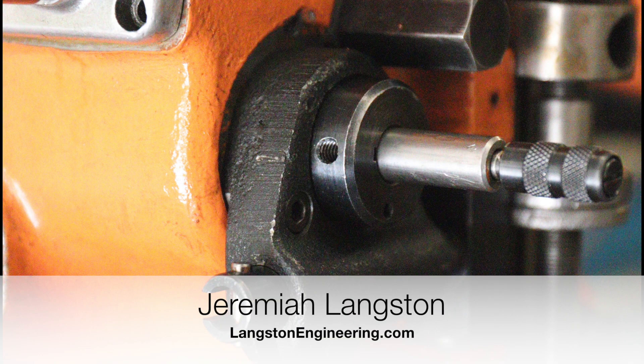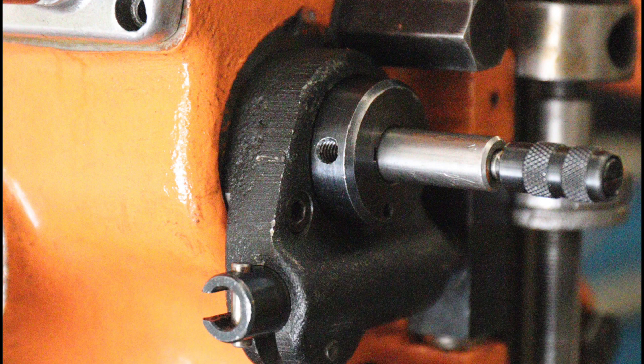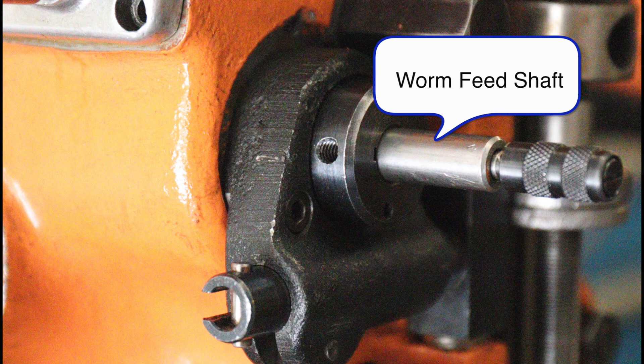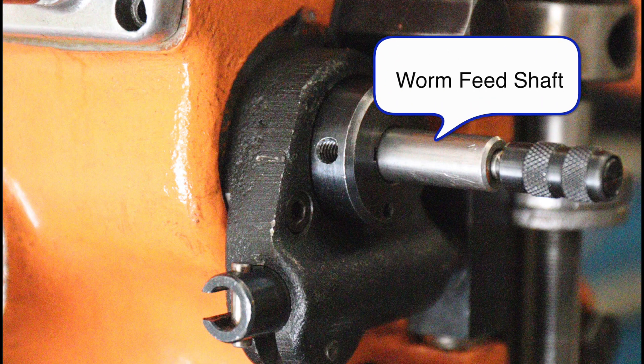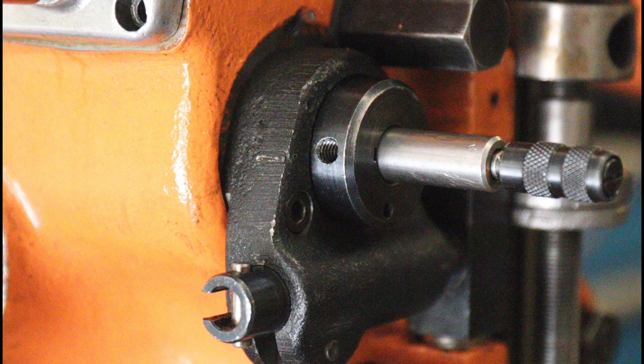A while back I was using the automatic quill feed from my Bridgeport mill. My clutch rod wound up getting stuck, and that worm feed shaft had kind of moved out of position. I wanted to loosen up the screws that hold that worm feed shaft in place and pull it back to its original position to get all the gears and everything to mesh in there.